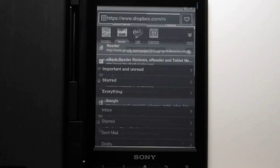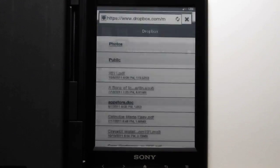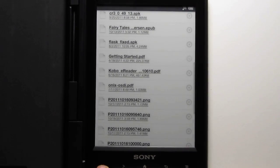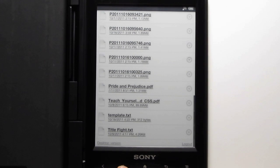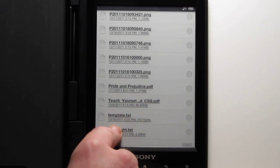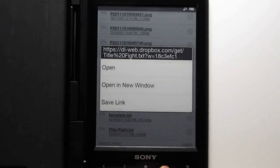Dropbox works really well for transferring files from your computer or an Android device. You just log into Dropbox, use the mobile site — that works better. You get your list and just download the files. It downloads files that it supports: EPUB, PDF, MP3s. If you want to download an image or a text file, the browser wants to open those, so you have to hold down on those files and then hit save link to download. Then it'll show up on your home screen.